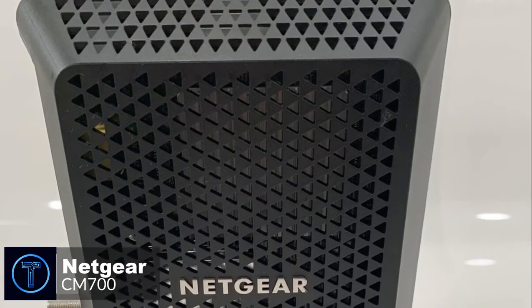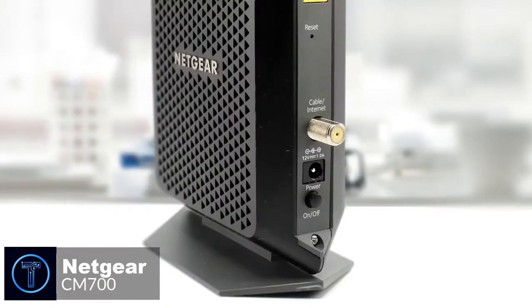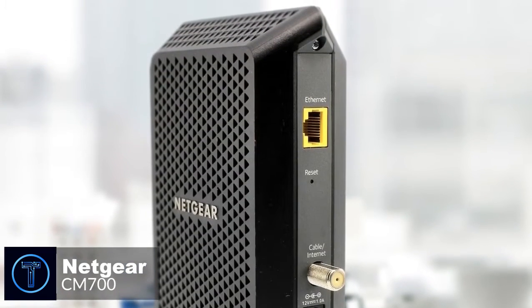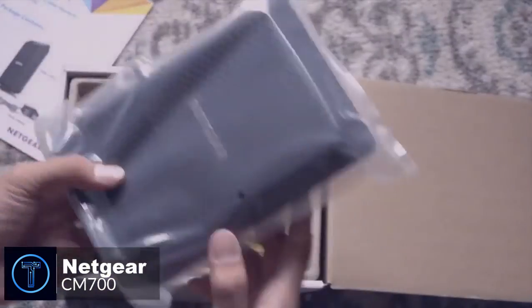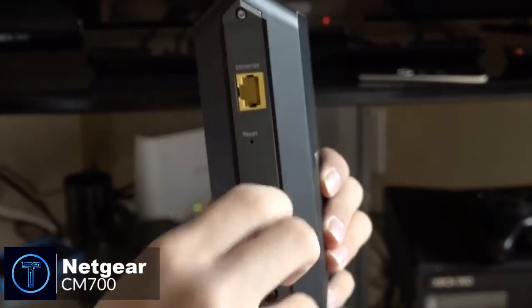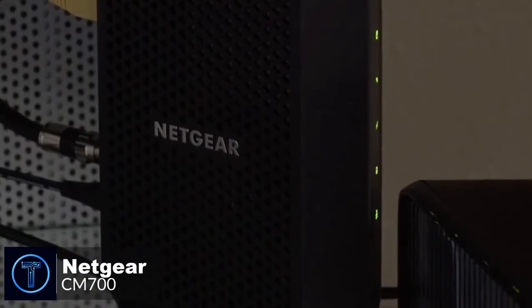Design-wise, Netgear has managed to create something that looks aggressive and yet subtle. Its sharply angled lines, bright green LEDs, and sharp triangular vent holes scream performance. The CM700 does not run too hot due to its quality construction and well-ventilated housing. In addition, the Netgear CM700 is incredibly easy to set up — it comes with a built-in dynamic handshake feature, meaning the modem does everything automatically to receive the signal from your ISP. All you need to do is turn on the modem, plug in the internet cable and the Ethernet cable, and the CM700 handles everything internally.